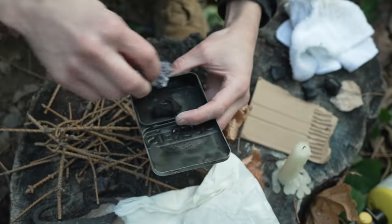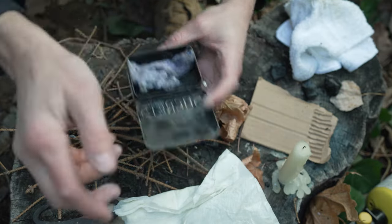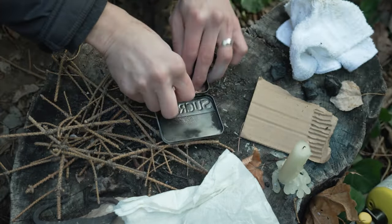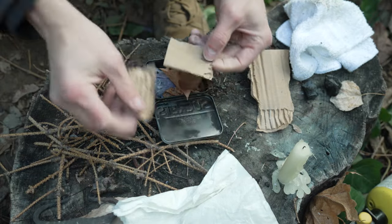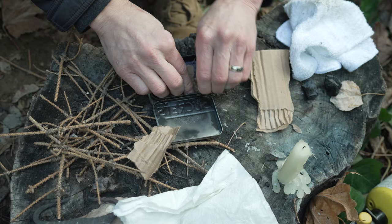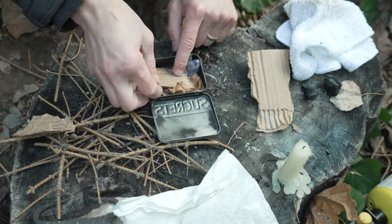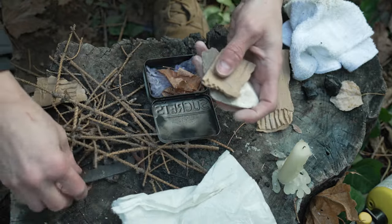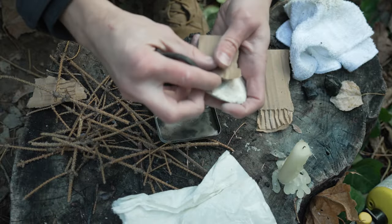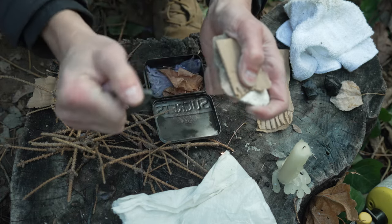Just grab some dryer lint and pack it in there. You don't need anything fancy - you can push in some leaves or a piece of cardboard. Cardboard is a really good option because the stems just pop and get out of the way. You can pick up a whole cardboard sheet and stick it on the edge of your flint like that and just pop on it.